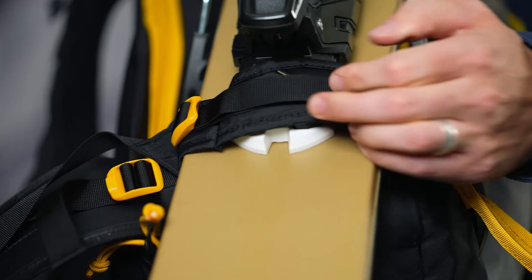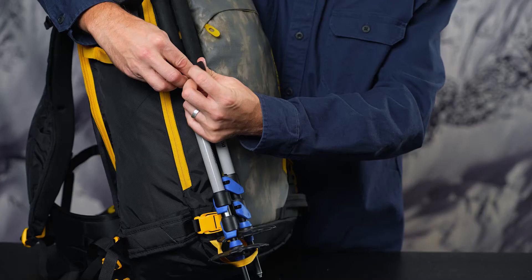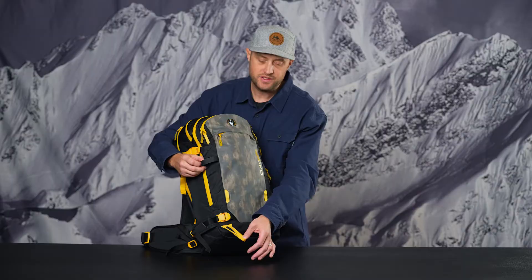Next is the split board pole carry. We added a multifunctional gear loop on the face of the pack — great for split board poles, works great for an ice axe as well — and you have a gear loop to capture the bottom of the pole.